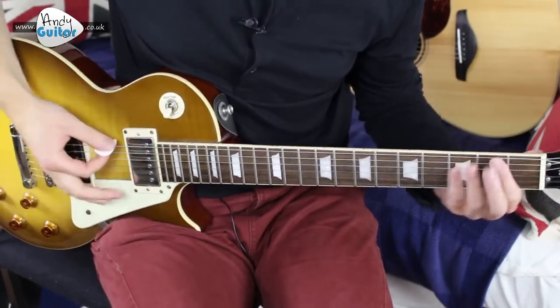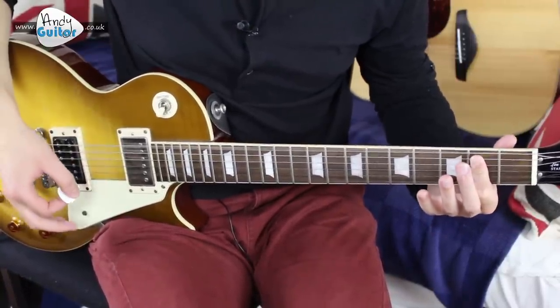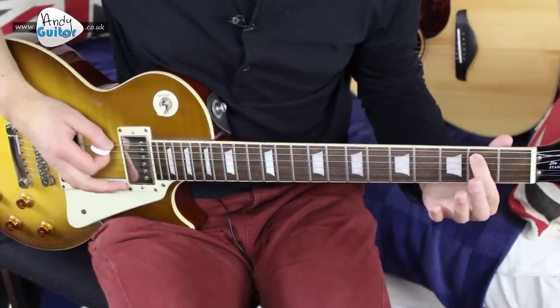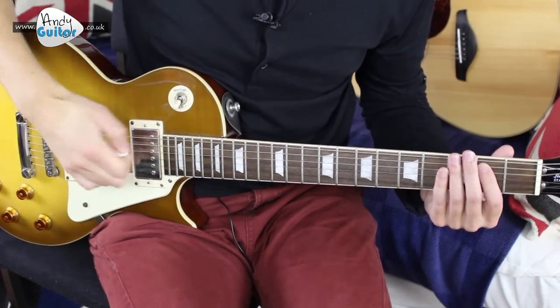The first chord is done with just the first finger — it's an E5, a really easy power chord. First finger on the second fret of the E string, and just strum the thickest two strings. Have a nice bit of overdrive on your amplifier to simulate a 70s crunch sound.